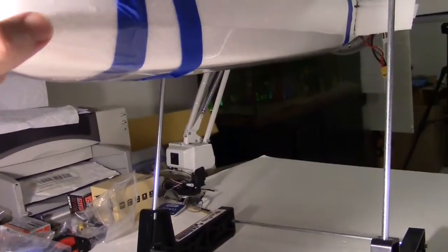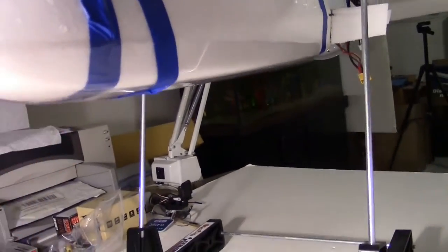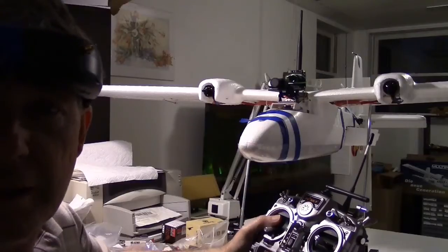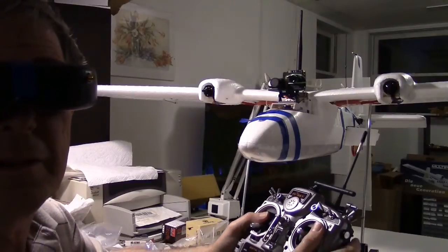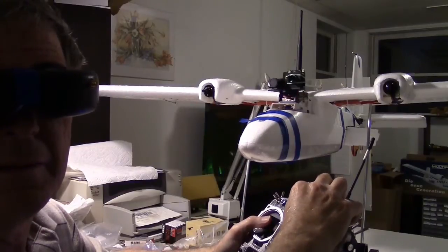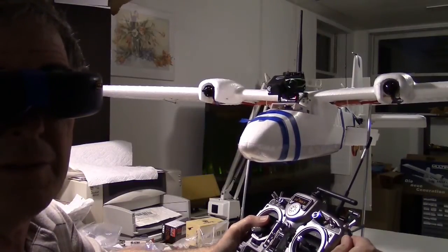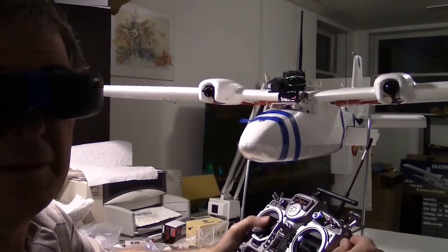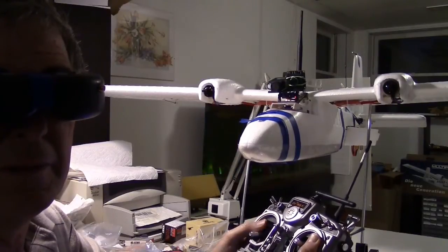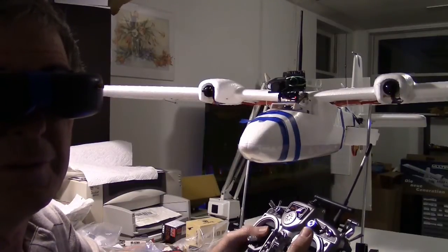There is a skid plate or belly pan that I put on the bottom — it's clear and kind of invisible, and I got that from Park Flyer Plastics. Let's check out this OSD — looks pretty good. Let's check out the pan tilt. Here's the pan, here's the tilt — I can see the nose of the plane. Looks good. Let's try a little throttle. Works good, and we got some control surfaces working. Looks good to me.